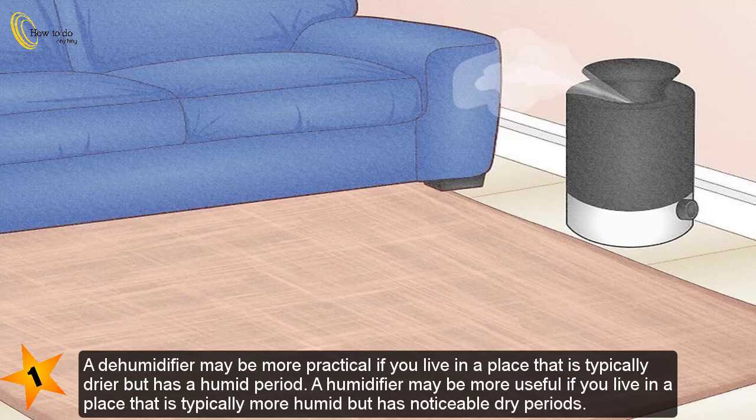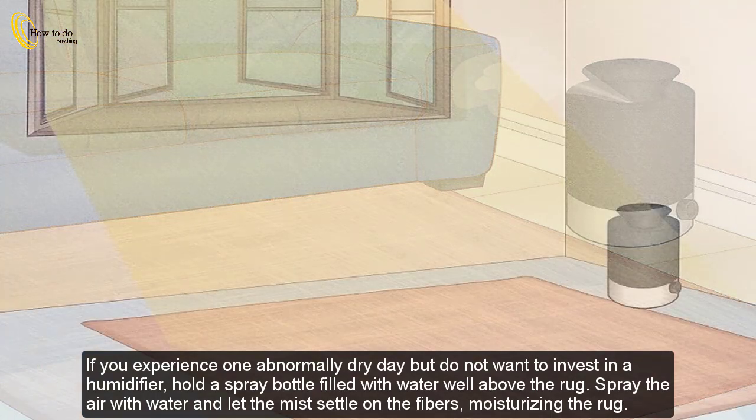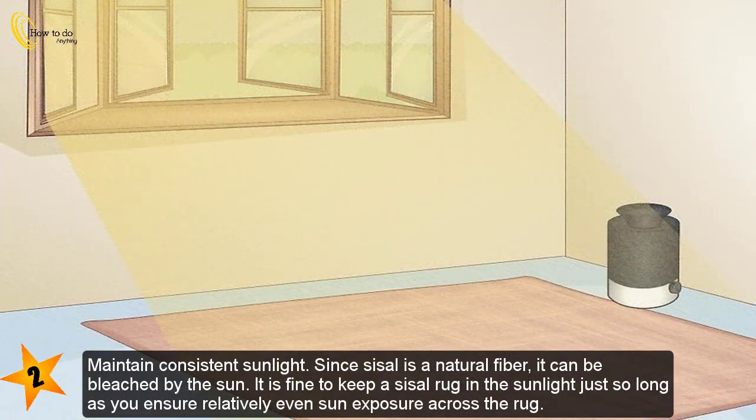A dehumidifier may be more practical if you live in a place that is typically drier but has a humid period. A humidifier may be more useful if you live in a place that is typically more humid but has noticeable dry periods. If you experience an abnormally dry day but don't want to invest in a humidifier, hold a spray bottle filled with water well above the rug, spray the air with water, and let the mist settle on the fibers, moisturizing the rug.